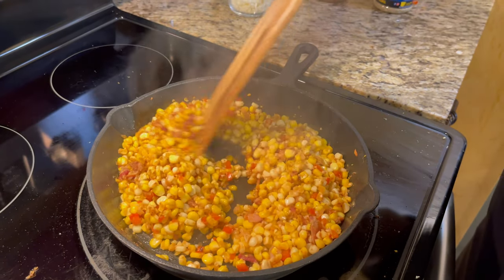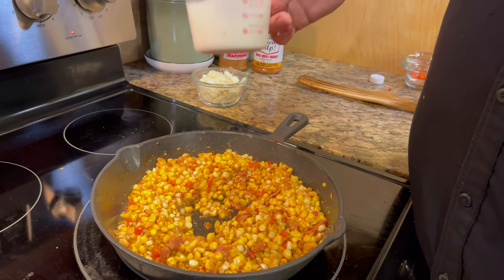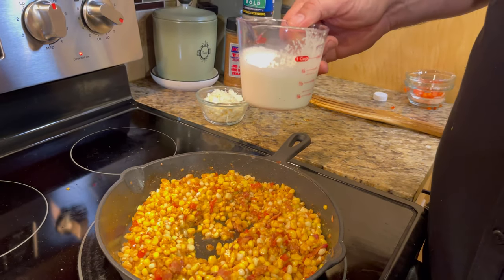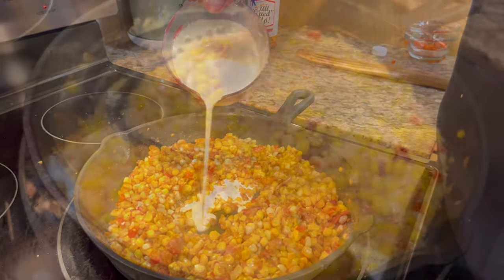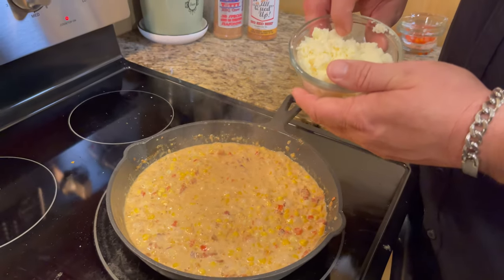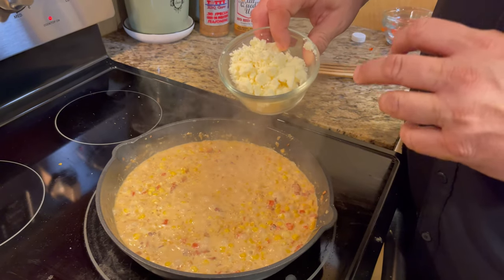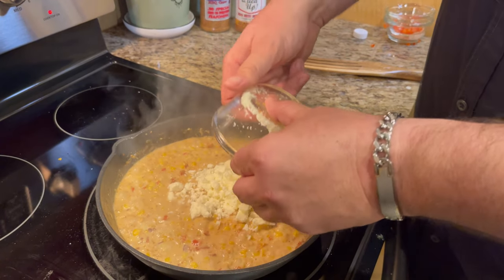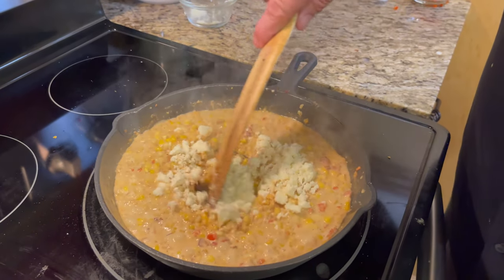It's going to start smelling really good now. Here's a moment of truth — this is heavy whipping cream, and we use it for a lot of stuff. We're going to put a quarter of a cup right in here, and this is going to make it pretty rich. One of my favorite parts of this recipe is the queso fresco cheese — about a half a cup is going to go in here. Man, you're talking about making it rich and creamy. It's going to do the trick.